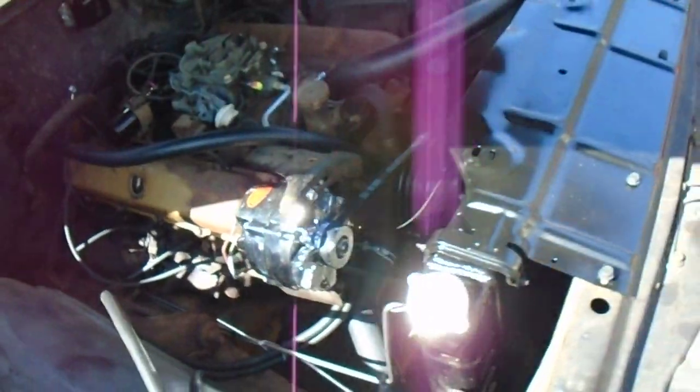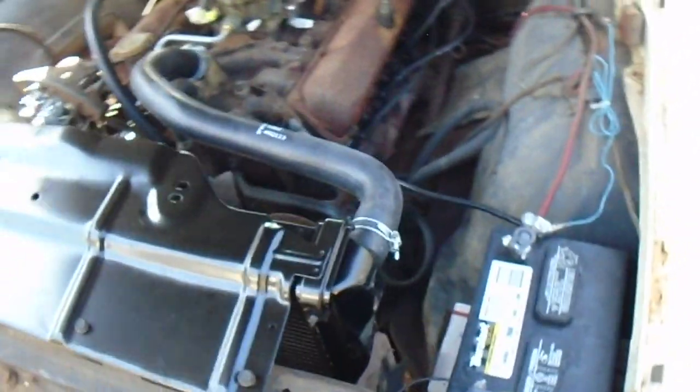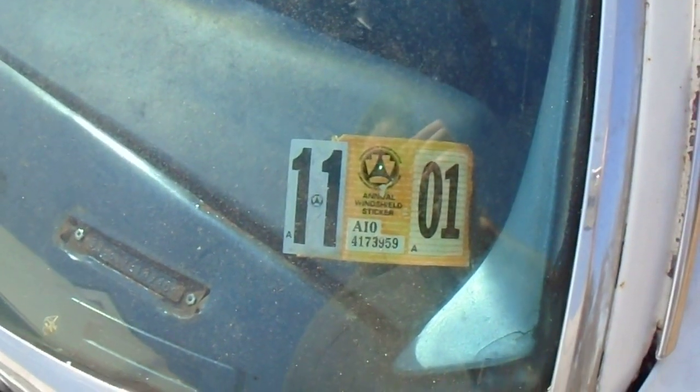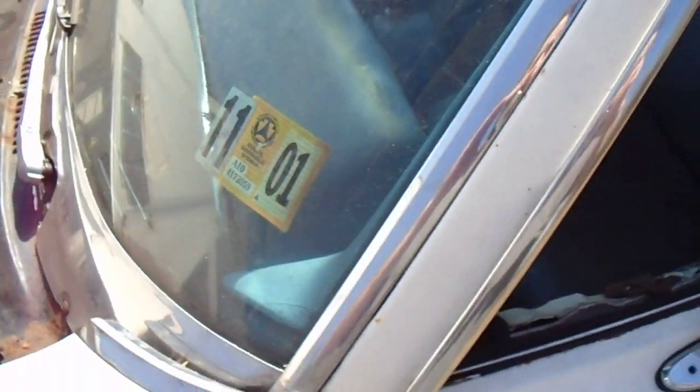So did a few things. I've got the gas can right here; I'm not running it out of the tank — I have no idea what's in that tank. Last time this thing was registered was 2001. Let's see if she starts.